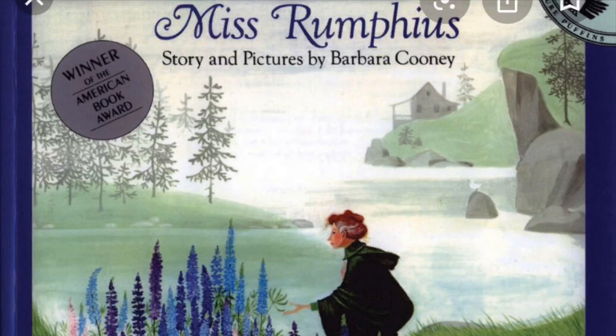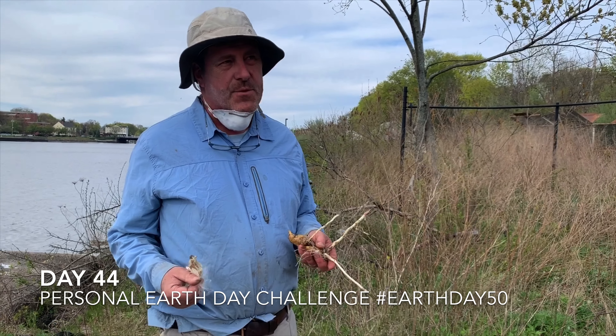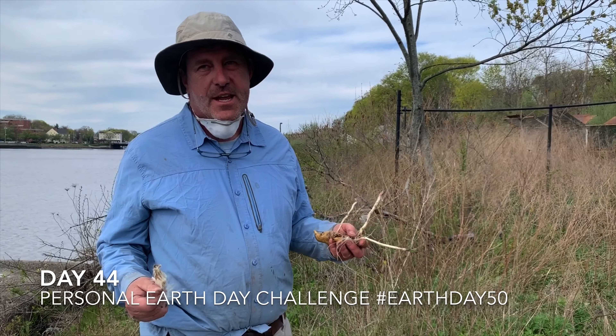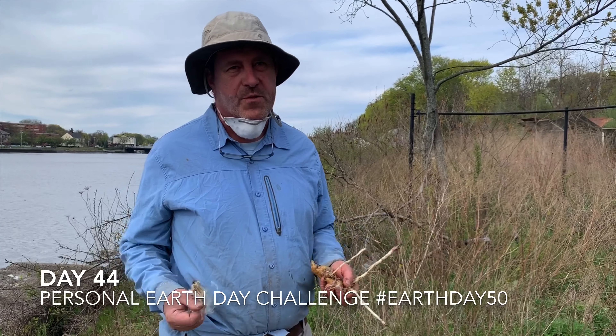I'm channeling Miss Rumphius. Miss Rumphius was a children's book that somebody gave to me. It was about a lady who walked the area around Newfoundland and spread lupine seeds wherever she went and made the world a more beautiful place.